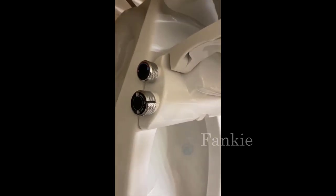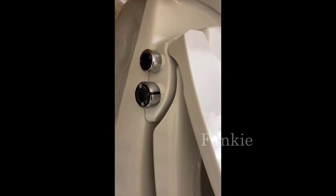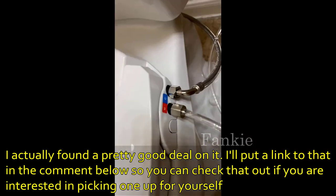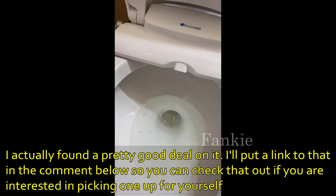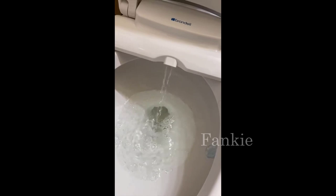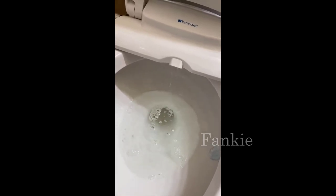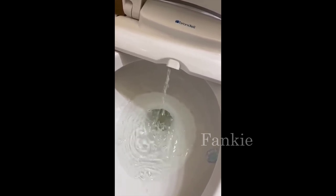I should mention I actually found a pretty good deal on this bidet. I'll put a link below in the description so you can check that out if you're interested in picking one up. Don't forget to check the little coupon box below the price — it will save you like an extra hundred to hundred and thirty dollars, so make sure you check that coupon box.